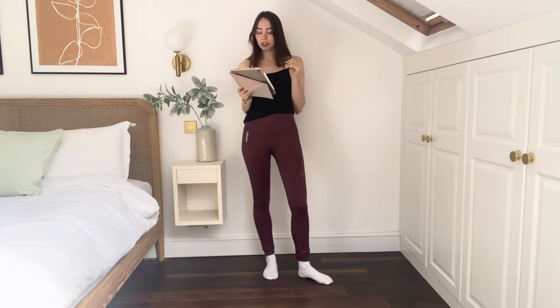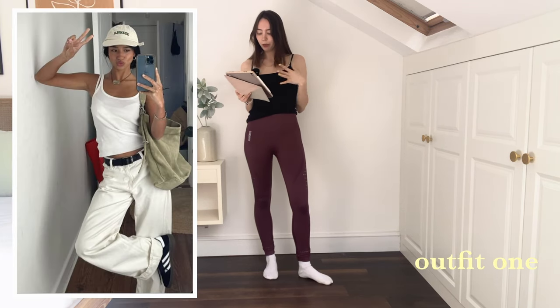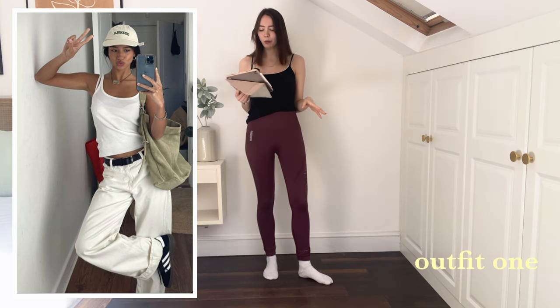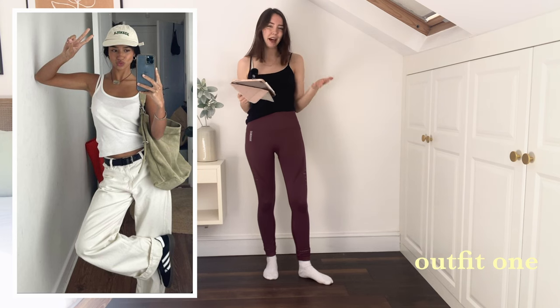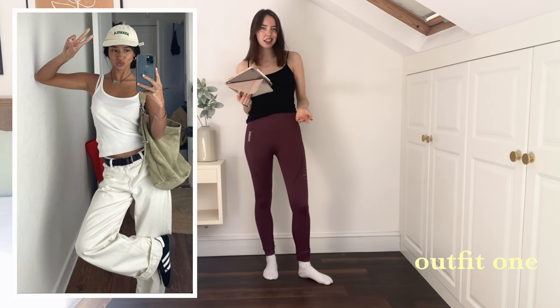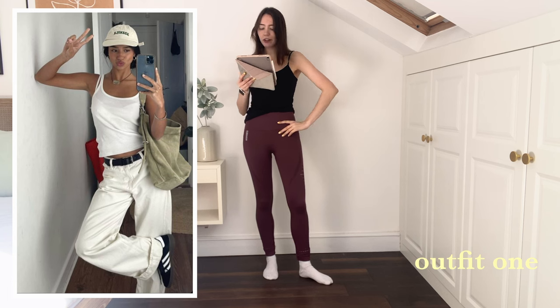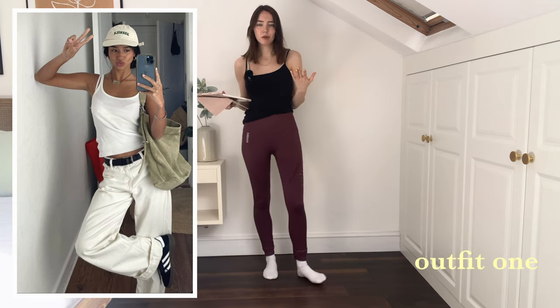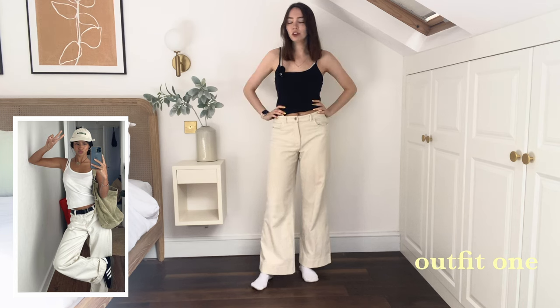Bare legs is maybe not an option yet, but let's just get into it with the first one. I'm going to do it with this black vest top instead of a white one because I don't own a white one in this style, but I think because she's tied it in with black details this should still work. It's a very simple one to start with but I could see myself wearing this.